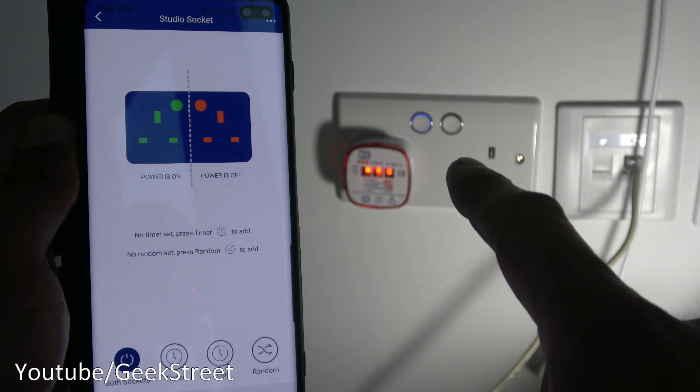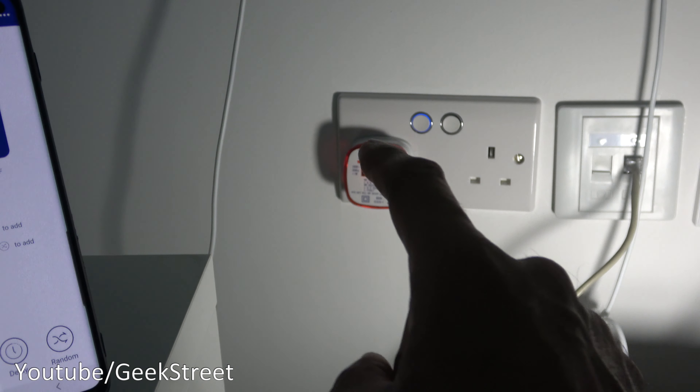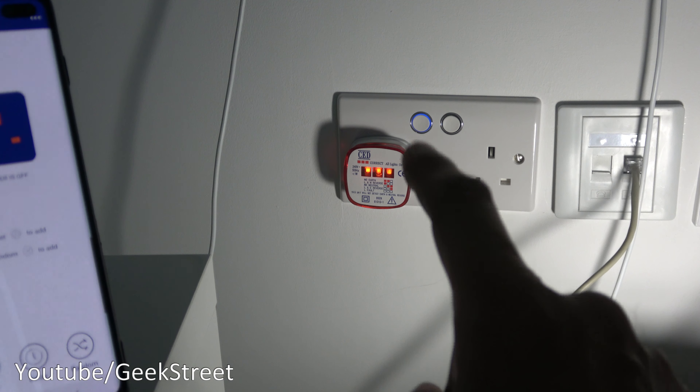The first issue I had was both plugs were continuously in the on position — if you switch them off, nothing would happen and power would still be going to them. I've plugged in a tester here, and if the lights are on that means there's power going to it. Bringing up the app, if I turn off the socket — there you go, power is still going to it. Now if I pull that out and plug it into the other one, that one works fine — I can turn it on and off.